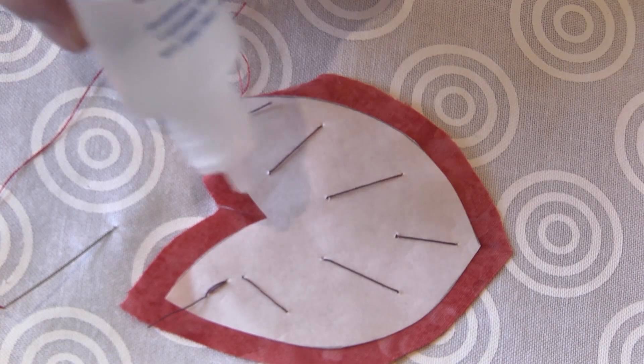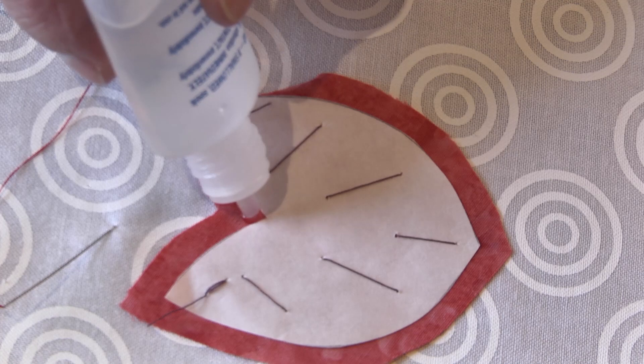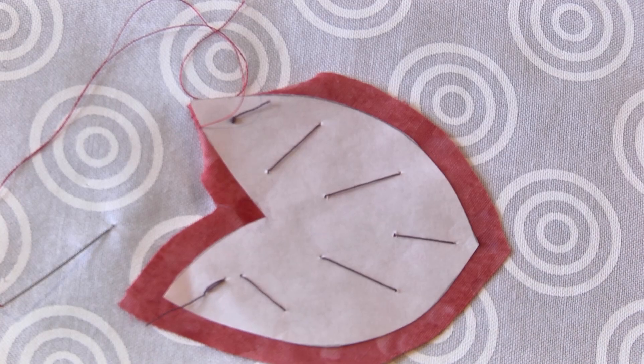Now this next part is magic. I'm going to put a little drop of fray check right at that point, and this is really great for two reasons. First of all, when the fabric is wet from the fray check, the fibers are going to stick together, and when you turn your fabric under, you're not going to get one of those annoying little eyebrows poking out.